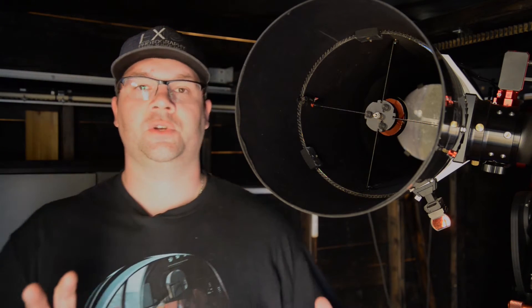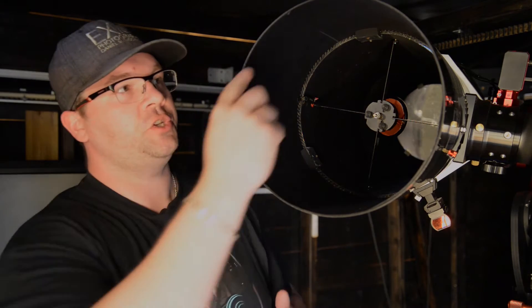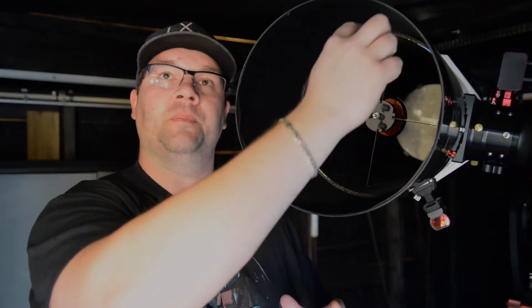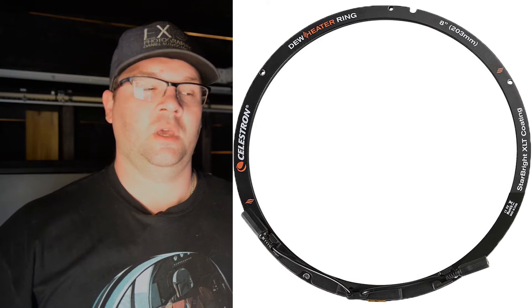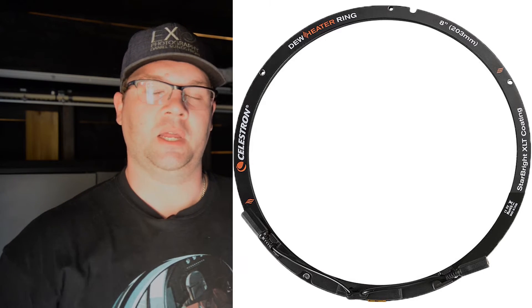There are also some newer dew heaters which you mount especially for Schmidt-Cassegrains. Celestron has just announced that you can mount that kind of dew heater around the corrector lens — quite nifty things, actually. Same there, you have some cable ties and you can manage the cable routing very nicely. But let's talk more about how to control dew heaters.